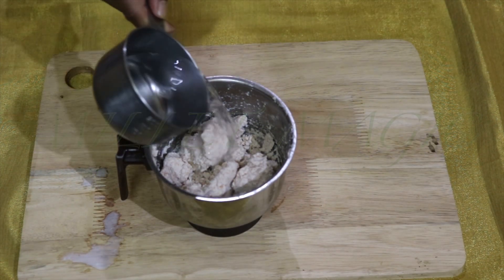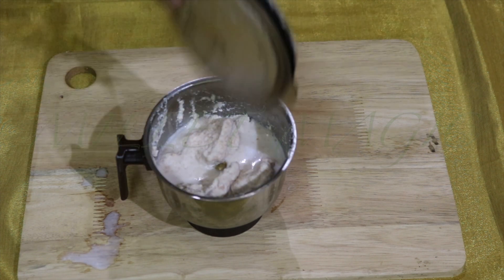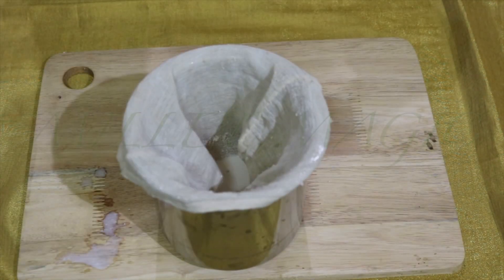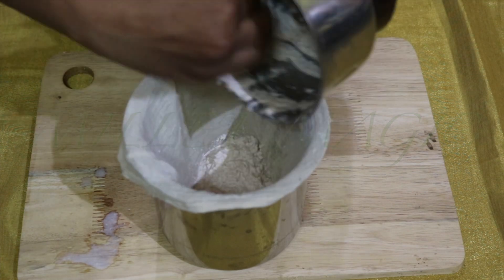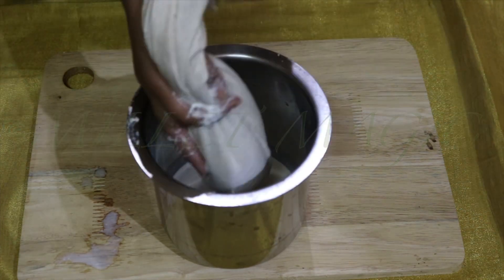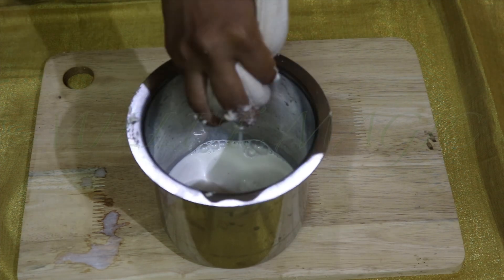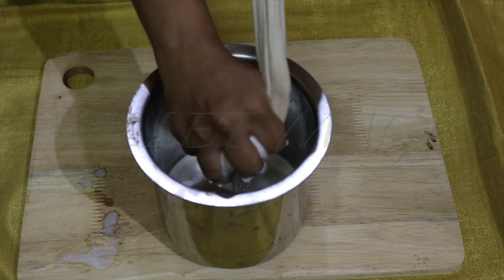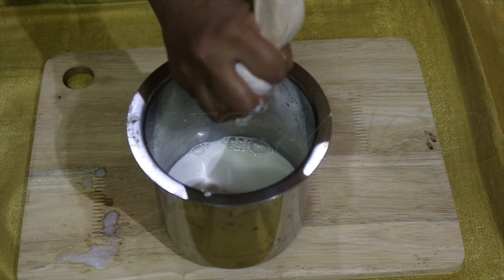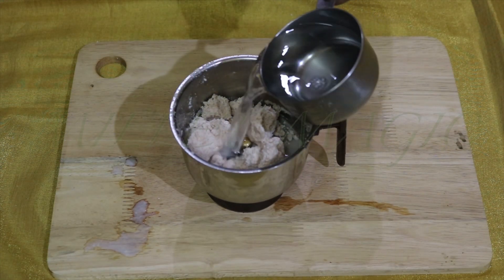Then transfer the remaining pulp into the mixer jar, add another half cup of water, and repeat the process of grinding. Again transfer the ground paste into the cloth and squeeze out all the liquid possible. This is the second milk and even this is quite thick.